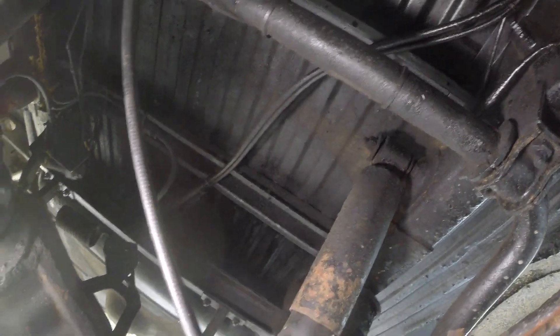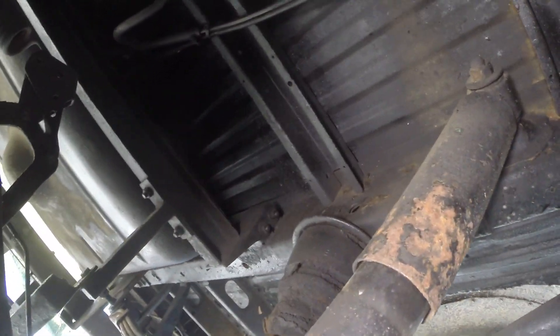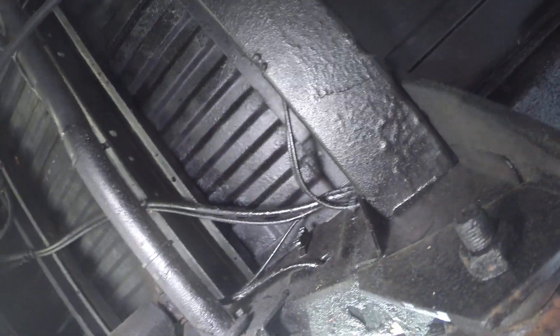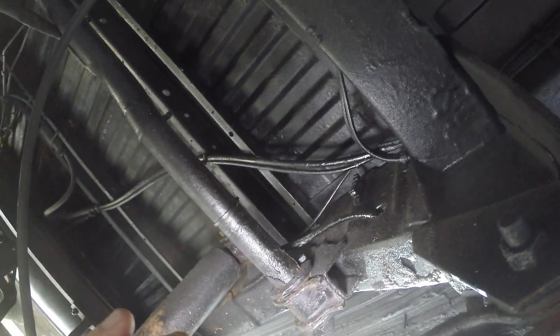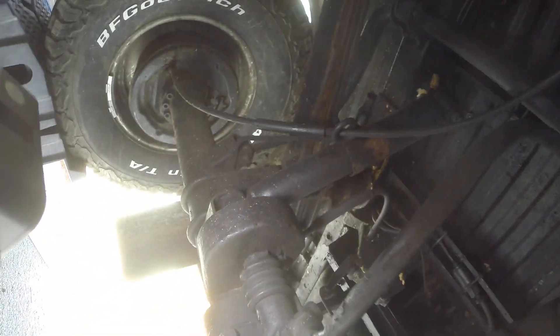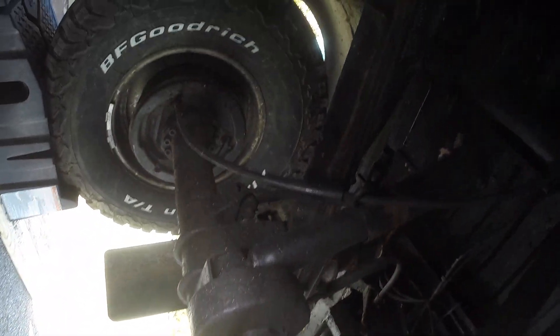I'm thinking I'm going to upgrade these shocks. These bump stops are so nasty — they look dry rotted or ancient — those might want to get replaced. Big old beefy sway bar there, and obviously not detachable — not the quick-disconnect kind. If anybody sees anything wrong or odd or out of place, please let me know.